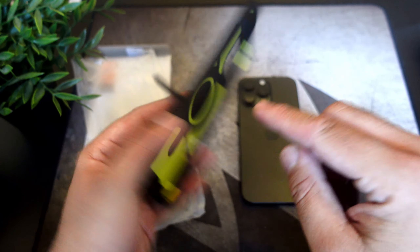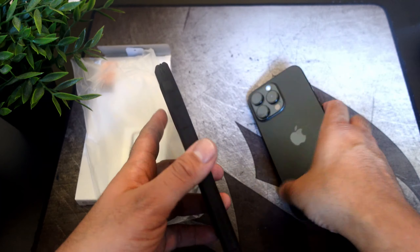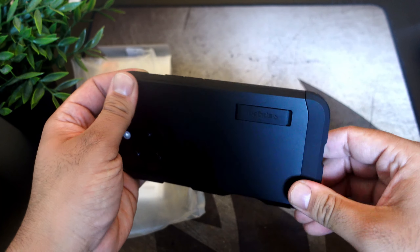Hey, what's going on everybody, this is Alan Anthony from Phone Tech at Work, and today we have another case from Spigen — this is the Tough Armor case for your iPhone 16 Pro Max. Let's start the video.